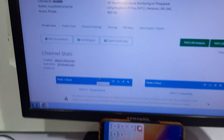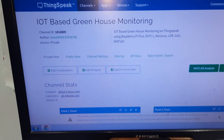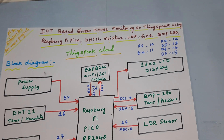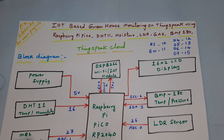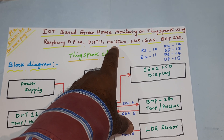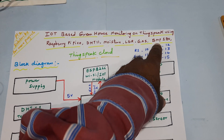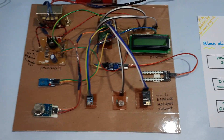Hi, we are from SVS MB10. The project title is IoT-based greenhouse monitoring system on ThingSpeak, using Raspberry Pi Pico, DHT11 temperature and humidity sensor, moisture sensor, LDR sensor, gas sensor, and BMP180 pressure and temperature sensor.